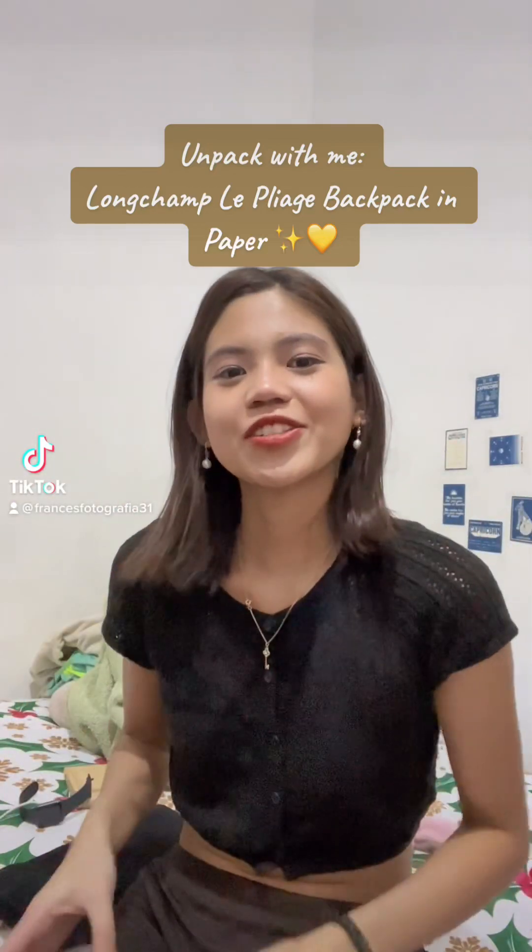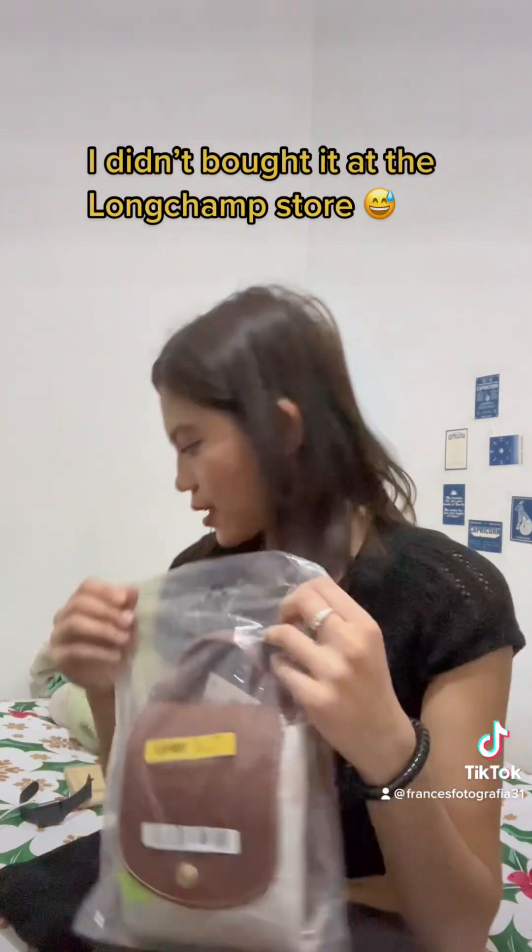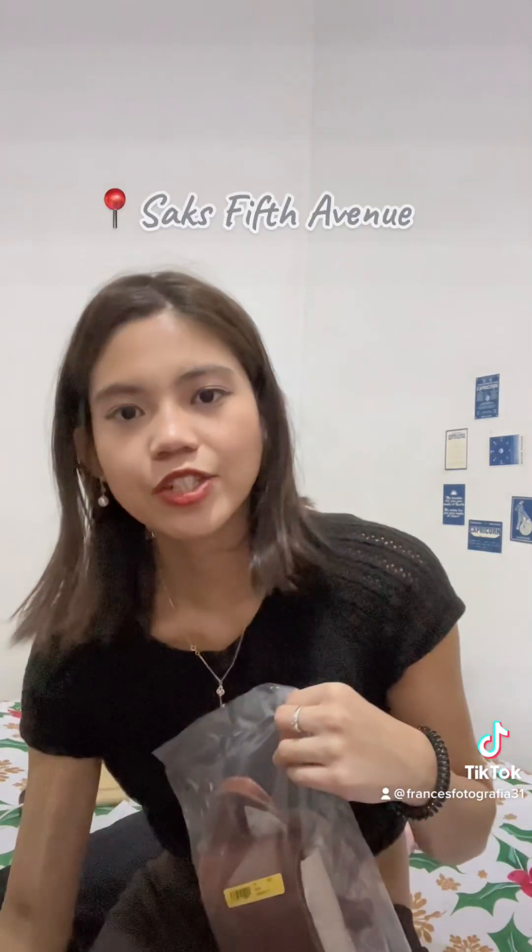Hi everyone, I'm going to review the Longchamp Le Pliage backpack today. This is not in its original packaging — I actually got it from Saks Fifth Avenue. This is the first time I bought something like this.